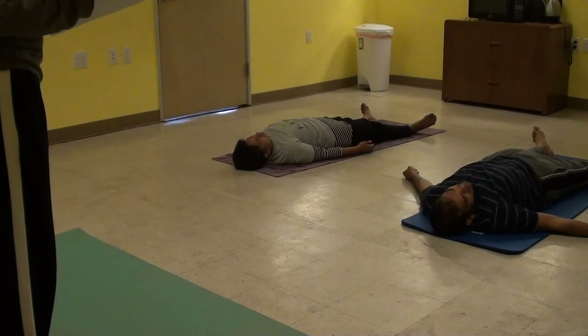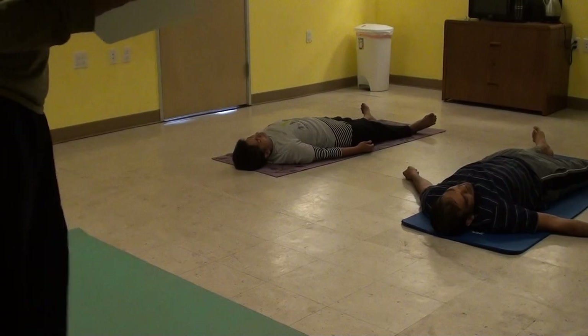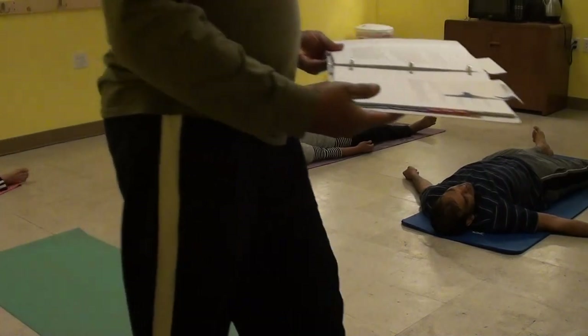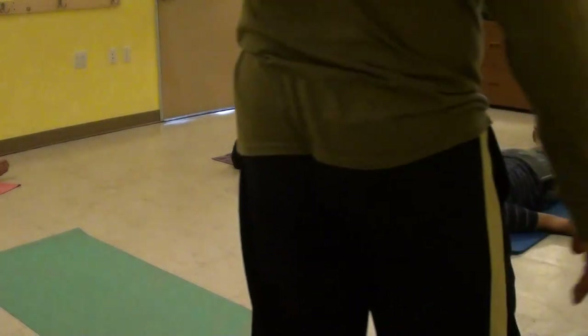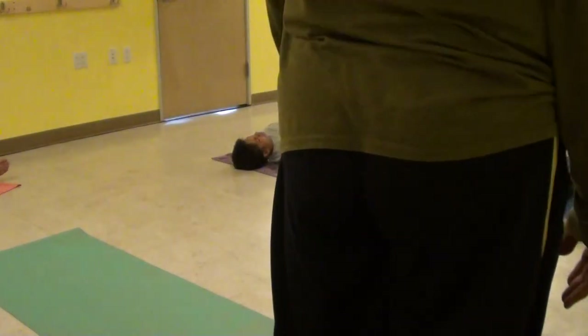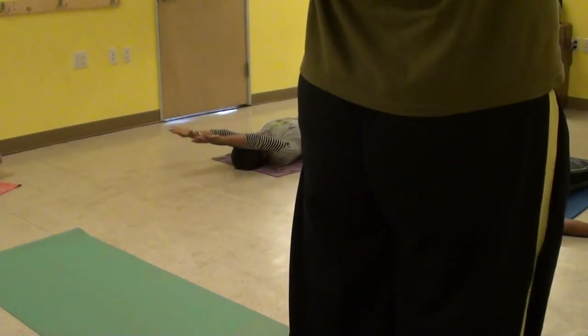Gently move your whole body very well. Feel the lightness, alertness, movement of energy throughout the body. Slowly bring your legs together and the hands by the side of your body. Stretch both your arms over the head. Take a nice stretch from toes to fingers.